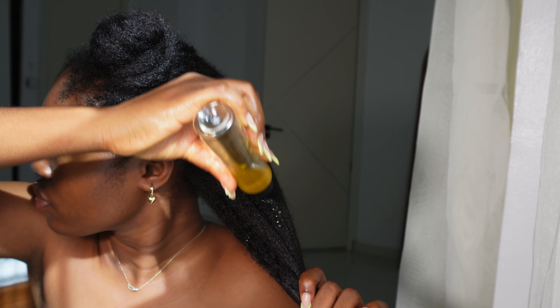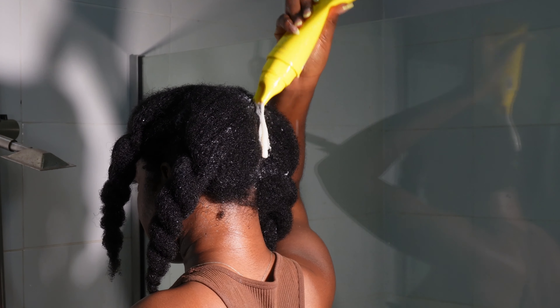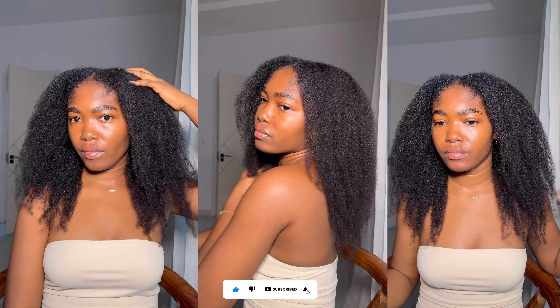Hi my loves, welcome back to my channel. If you're here facing me for the first time, girl, where have you been? In this video I'll be sharing my hair care routine for healthy hair and length retention.